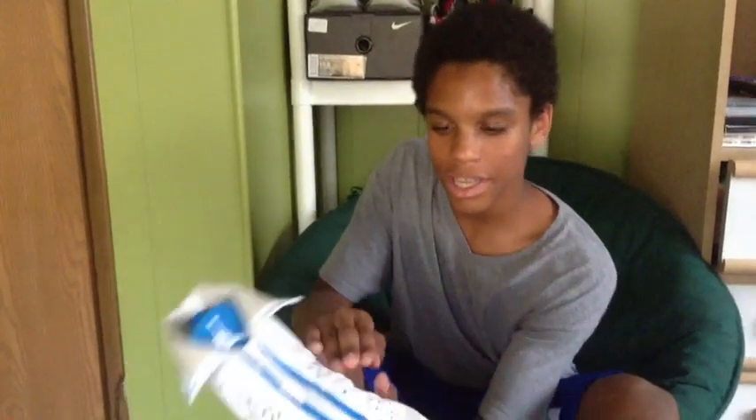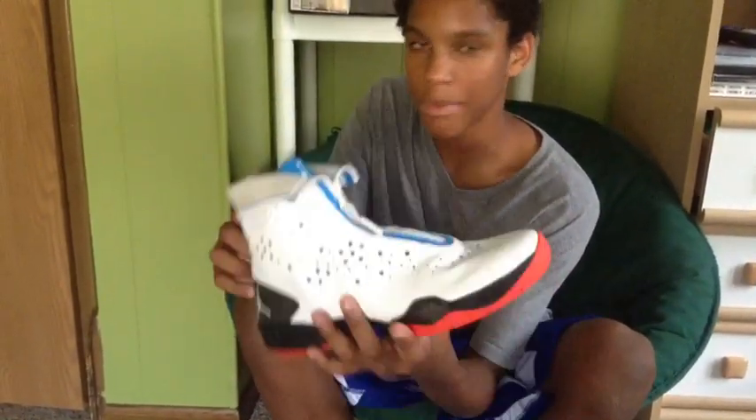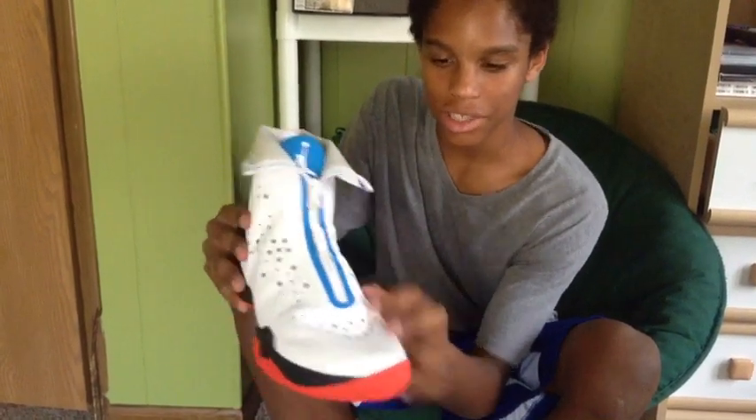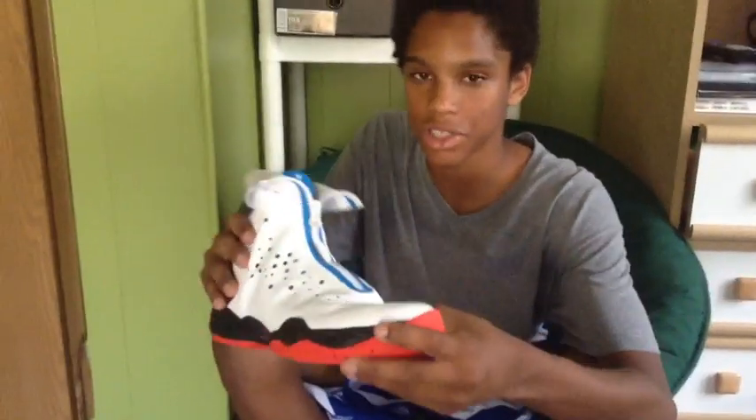The breathability on here is, I'd say, lower, because it has a leather upper rather than the mesh upper on the other ones. So it needs a little bit more breathability, but my foot doesn't sweat or anything.